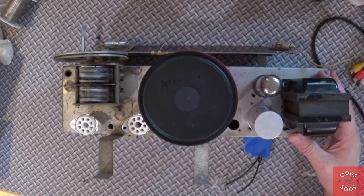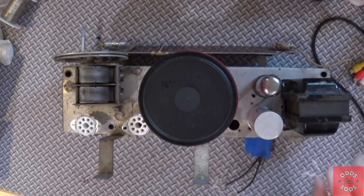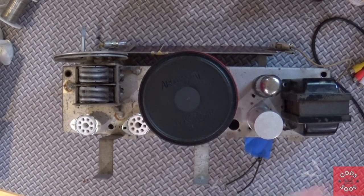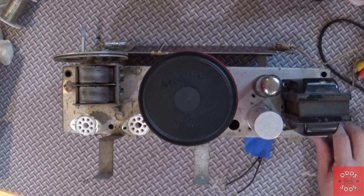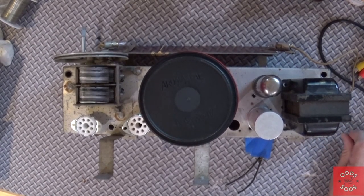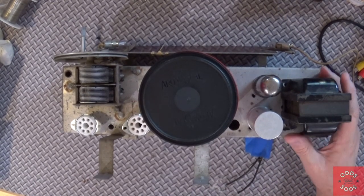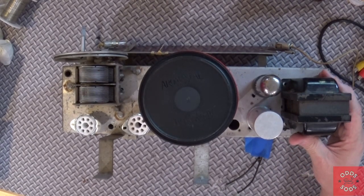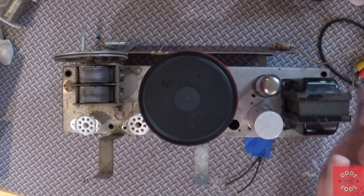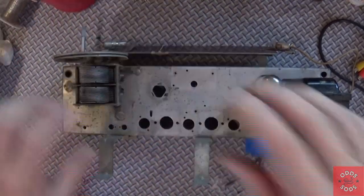I actually built a guitar amplifier out of a Philco 84 — I know, sacrilege — so this is the original transformer that came with it, which is actually perfect for this project. It's something I had never considered before: using an antique radio transformer for something else. But looking at the specs, it's perfect. I connected it to the breadboard a little while ago and did some testing to make sure everything checks out.